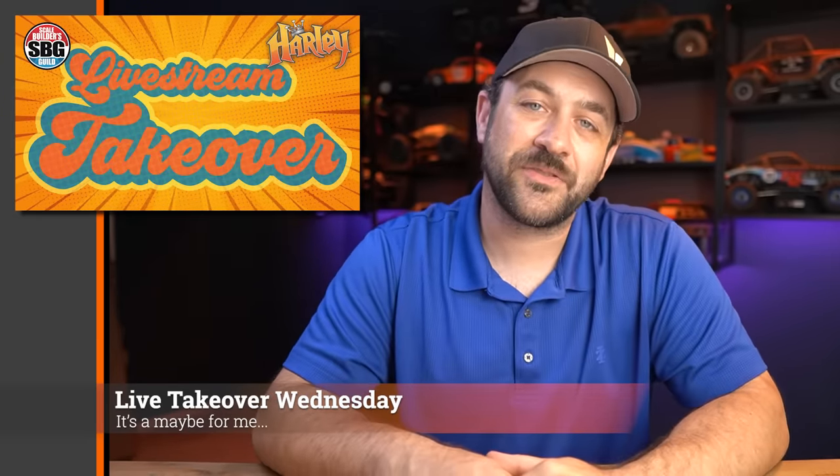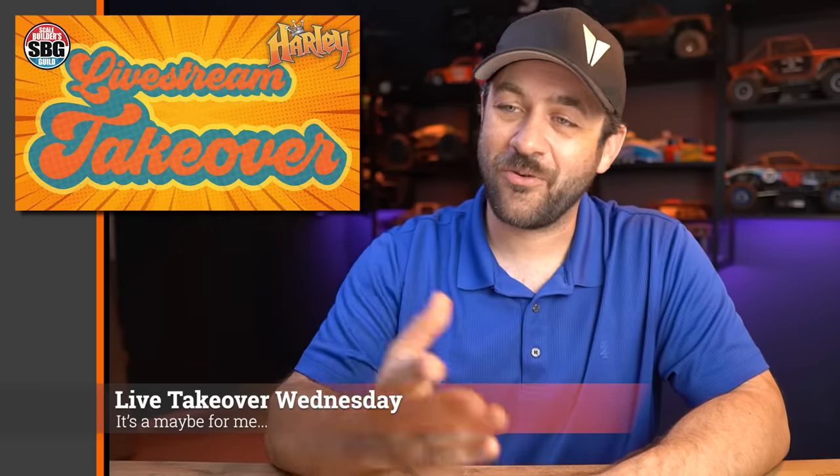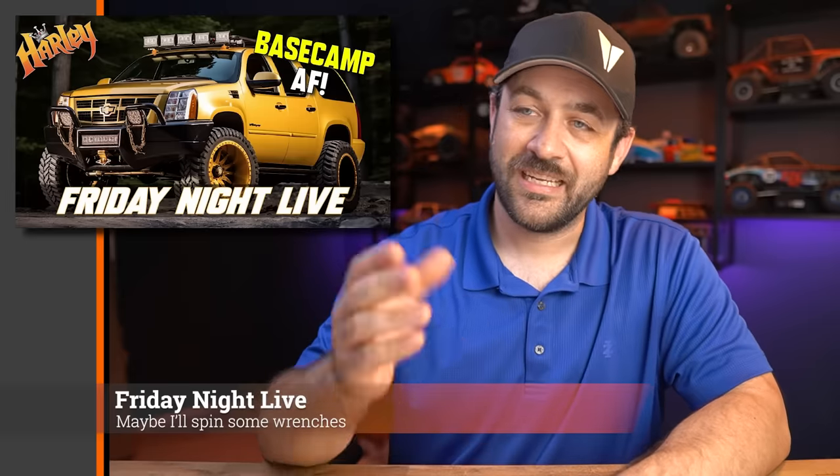This Wednesday, 6 PM Pacific, 9 PM Eastern — come hang out with Matt and me for Livestream Takeover. It sometimes has topics that have something to do with RC, with a lot of other stuff generally included as well. Come hang out and join the chat, or of course watch after the fact. Same goes for Friday Night Live, also 6 PM Pacific, 9 PM Eastern — sometimes I get something done, but most of the time I'm just sitting here interacting and answering questions from the chat. Good time as well.